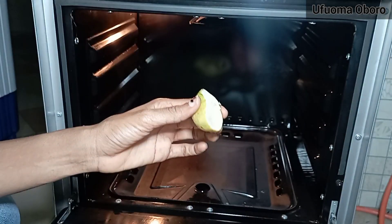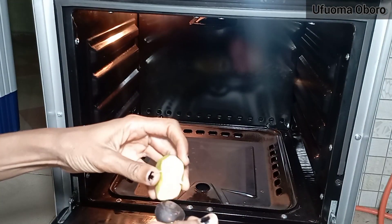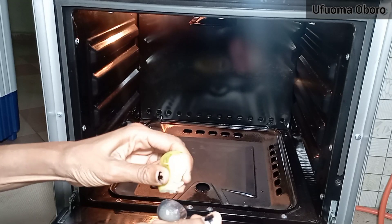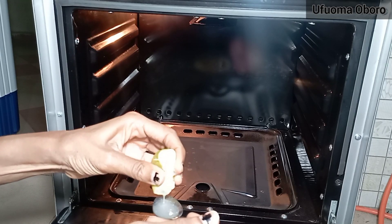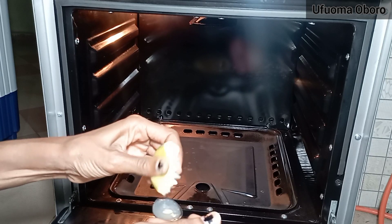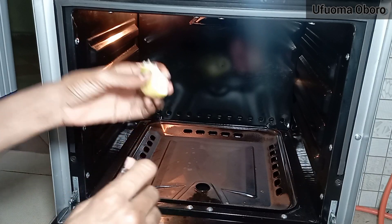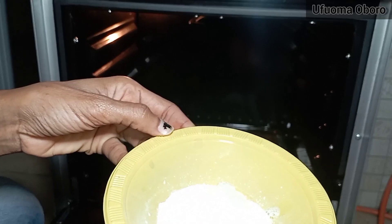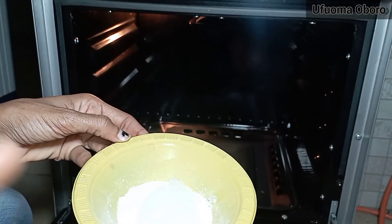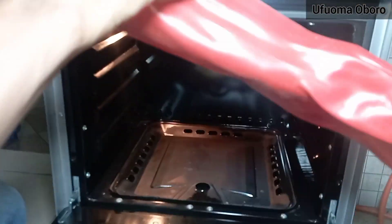I'm taking two teaspoons of lemon juice and putting it into the baking soda. This is the reaction you get from adding lemon juice to your baking soda.